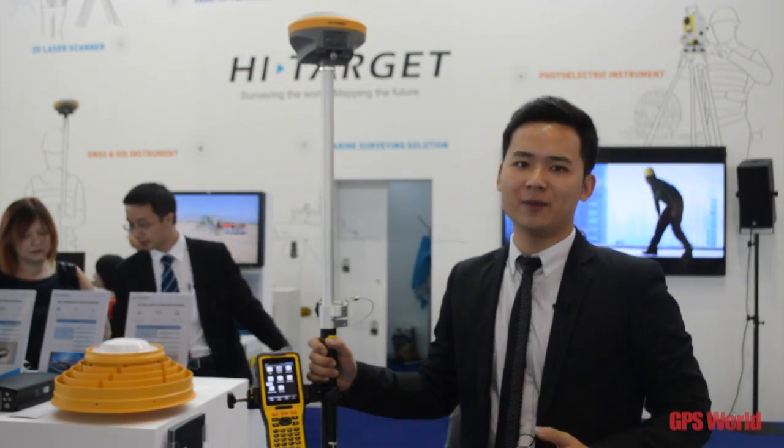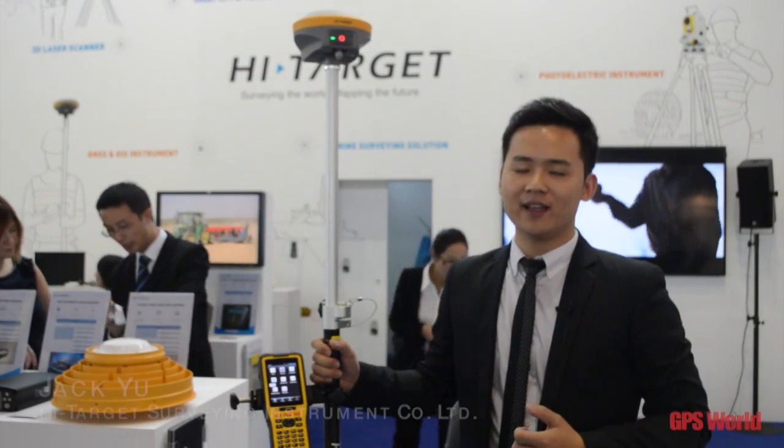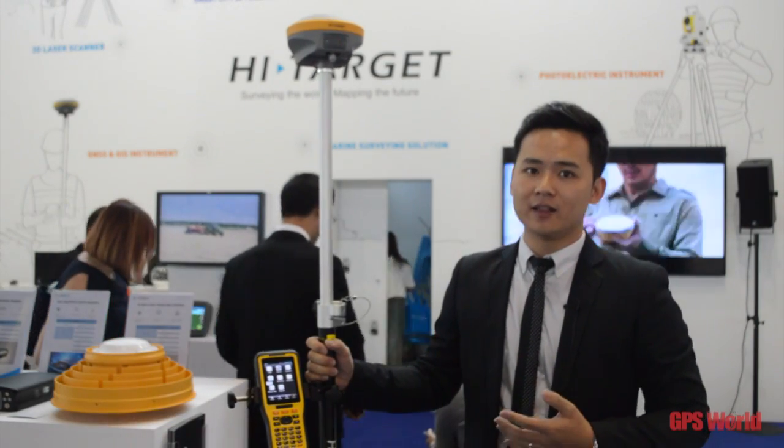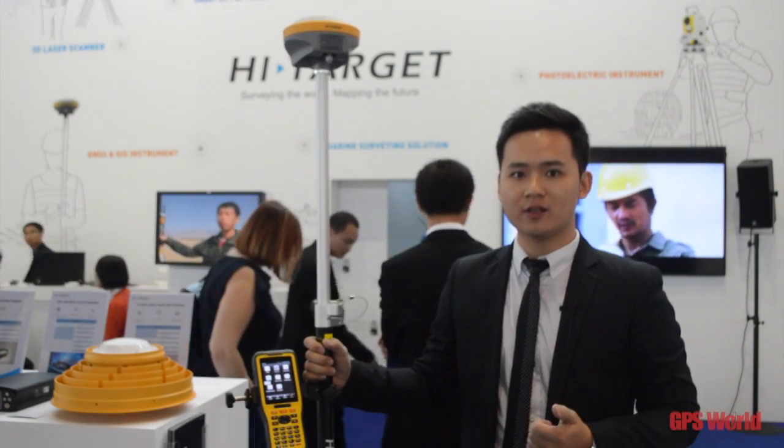Welcome to HITARGET booth. I'm Stefan, the technical manager of HITARGET. Today I'm gonna bring you the new model of HITARGET, the V90 Plus GNSS receivers.